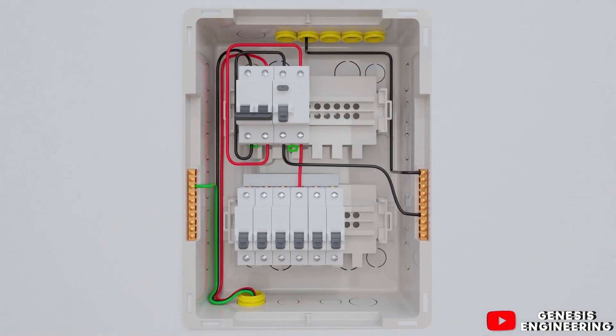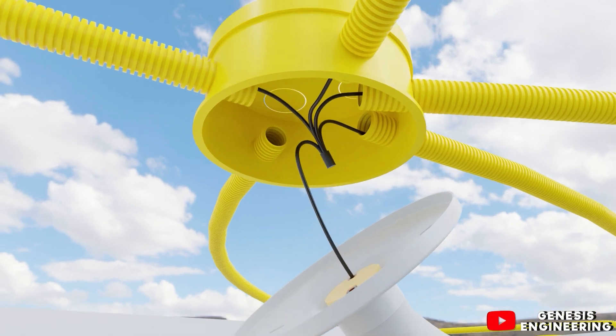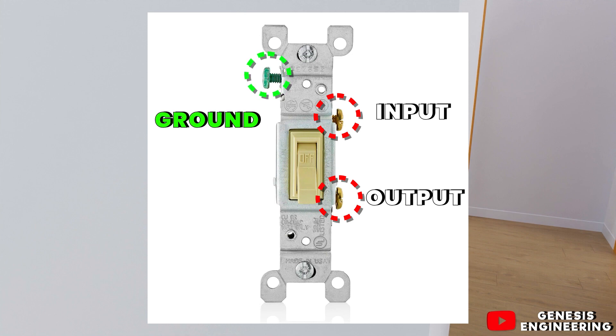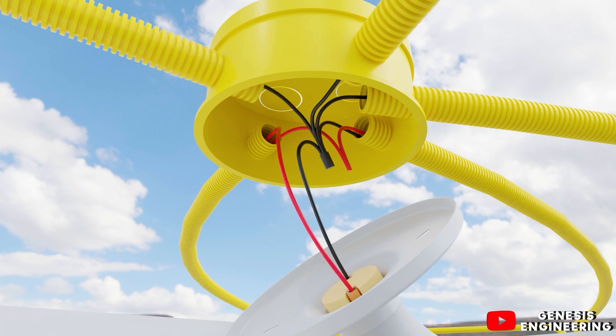Now let's run the phase cable. From the distribution board, we leave the phase cable from the circuit breaker and take it to the first ceiling box in the room. We use this phase to install the switch that will turn these two lamps on and off. At the switch, we connect the phase to the terminal and return the switched phase from another terminal back to the ceiling box. If your switch is a different model, the phase enters at the top and exits at the bottom, and a grounding cable must be passed through to connect to the grounding terminal on the switch.